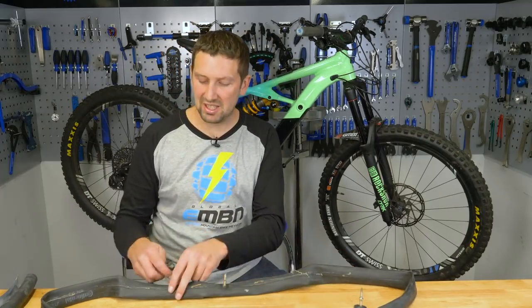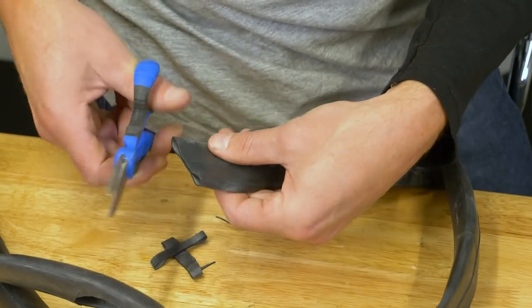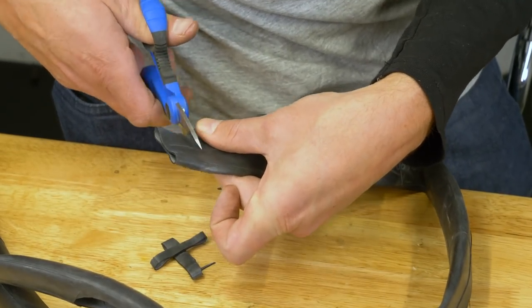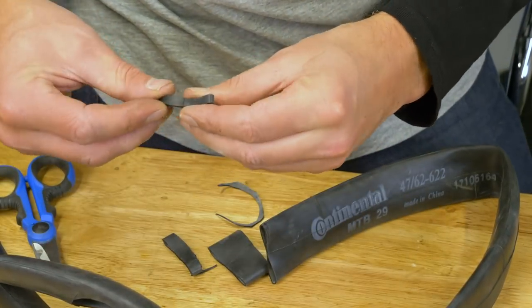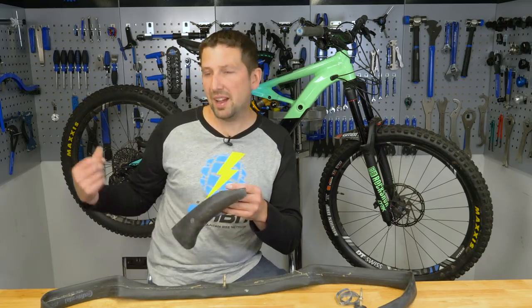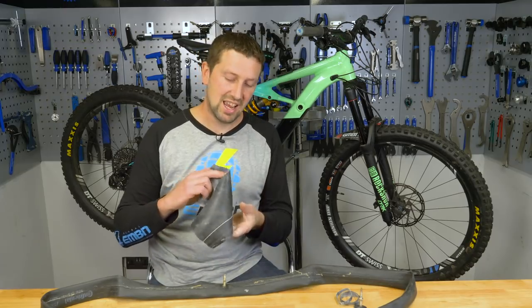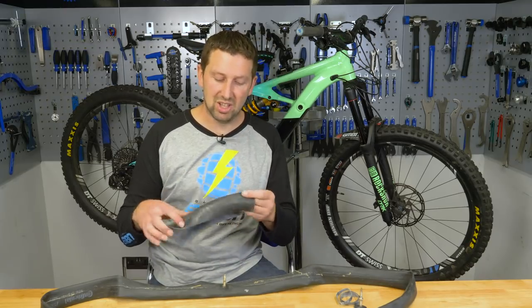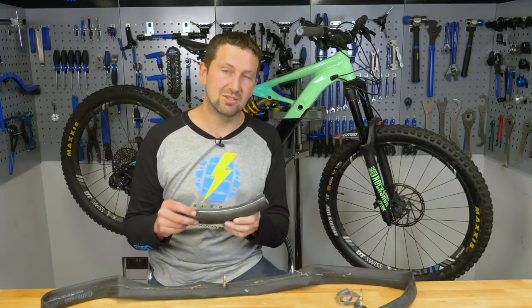Another thing you can create from inner tubes is just snipping them in short sections to make loads of little elastic bands — things you can put in your riding pack or on your bike to hold things on. Any thickness you want, just cut it to how you want it. And we can't be without the chain protector either. On the back of the bike the chain is going to be flapping around, causing a lot of noise on that chainstay. Just adding a small bit of inner tube and zip tying it around that chainstay is going to quieten the back end of the bike down dramatically.